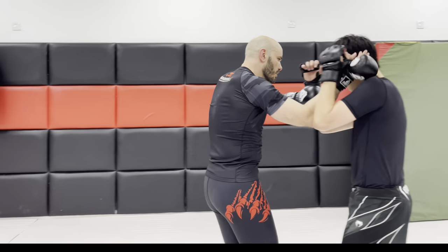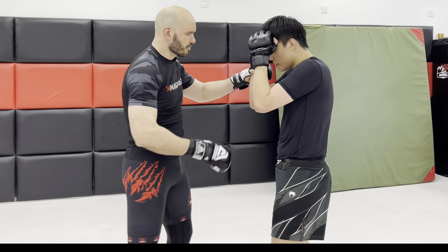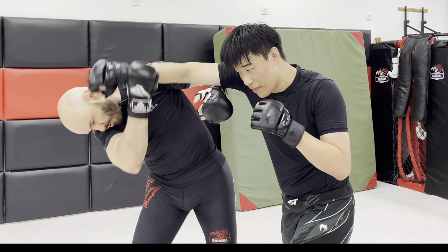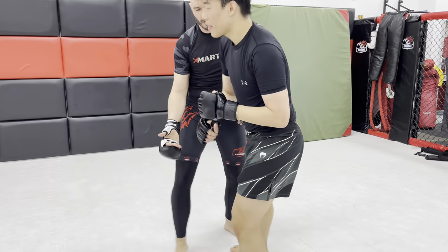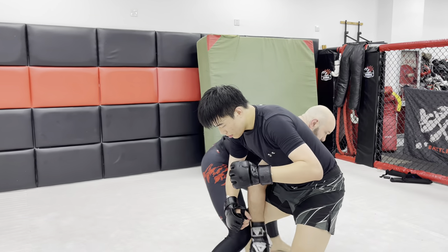If we're out here fighting and I grab a collar tie, or we end up in a dirty boxing clinch — he's got a collar tie right there, I've got a collar tie — we got some fun stuff we can do. We can strip that, we can get a Russian two-on-one, we can do a slide-by and take his back. We can get a Russian right there and shoot for the legs.